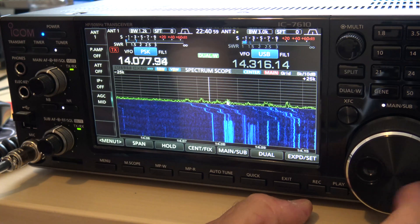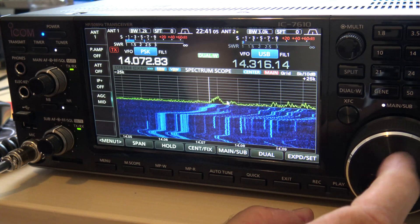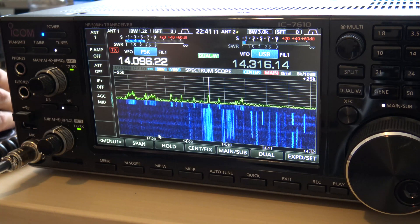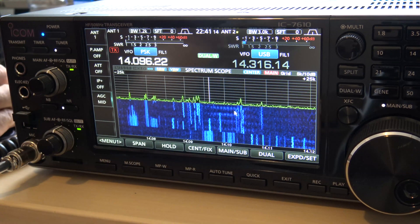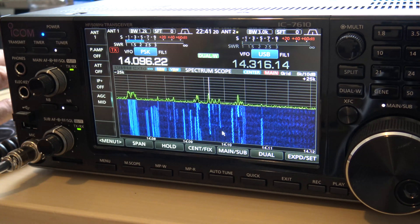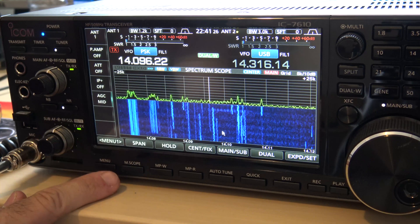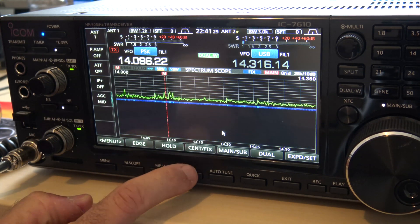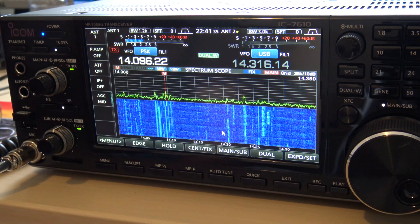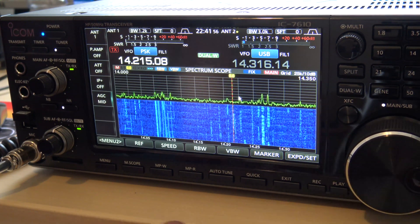Notice that you're moving the whole waterfall like this. When you see a signal on a frequency you can click on it and move to that. What we're looking at from this center line — to the left is 25 kilohertz and to the right is 25 kilohertz, that's 50 kilohertz total. But if you want to see the entire 20-meter band, on menu one go to 'center fix.' Now that's 14 to 14.350 — the entire band. You can move the little red line there, so now you can look at the entire band.